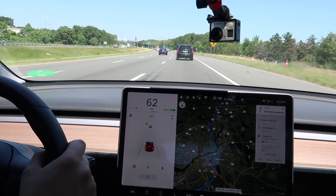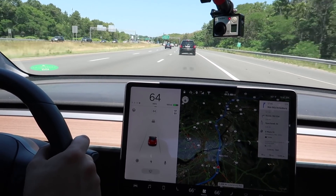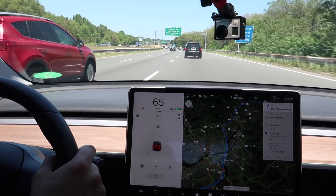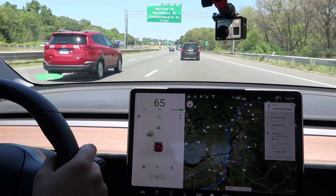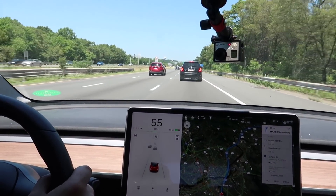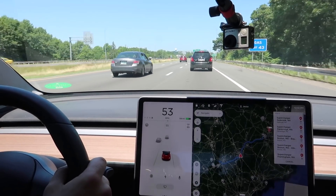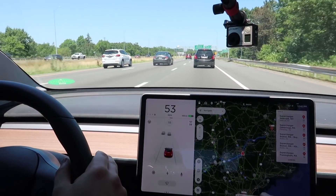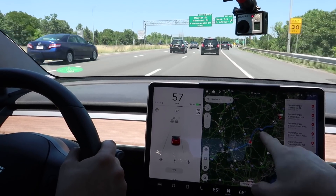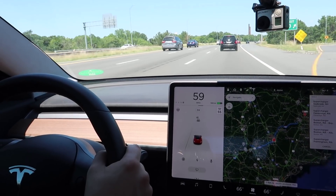Since we got the long range Model 3 we've found you don't really have to worry about range for most of your trips, like you used to even with the 250-mile range. Having all that extra range is just fantastic. But if you are a little concerned and think you're going to get too low, you can start looking for chargers while you're driving. You tap the screen and hit the charge button, and that calls up all the superchargers and destination chargers around you — the gray letters are destination chargers and the red ones are superchargers.